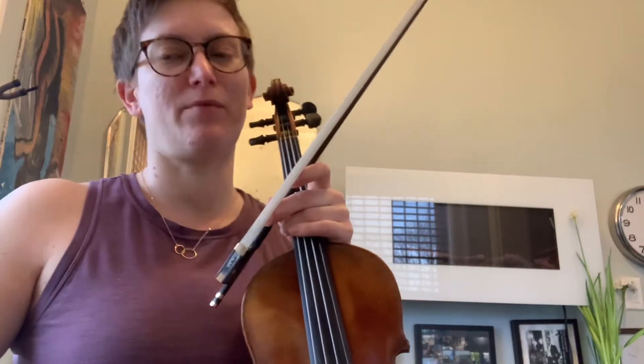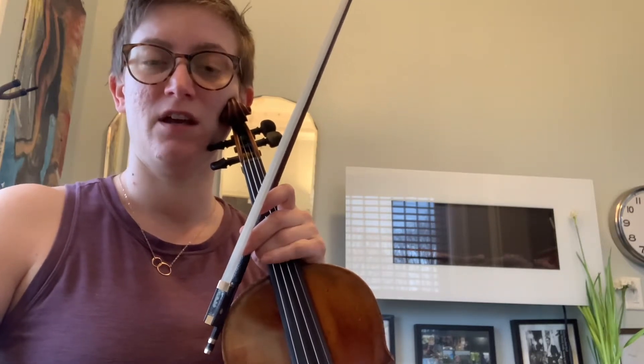Welcome to Intermediate Vibrato. If you're like me, you might find that you have a slow vibrato naturally. This is a great exercise for accelerating it. We call it bug zapping. Some people call it trigger vibrato.